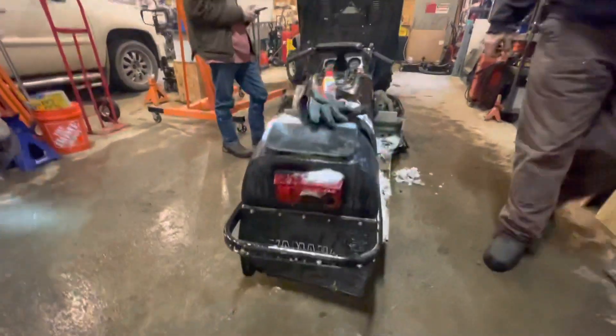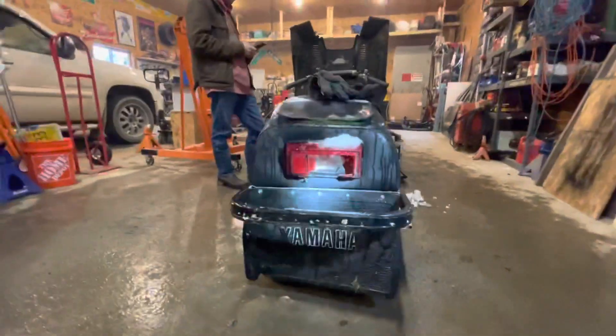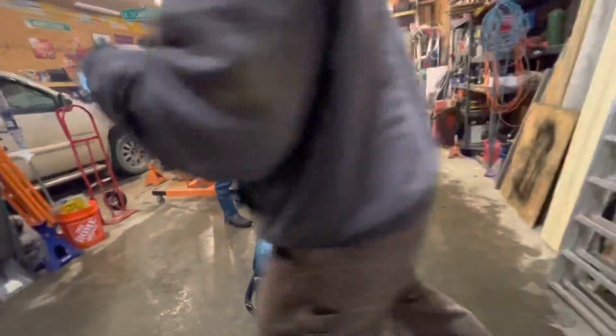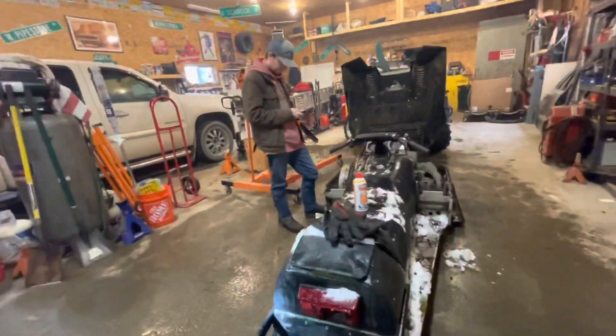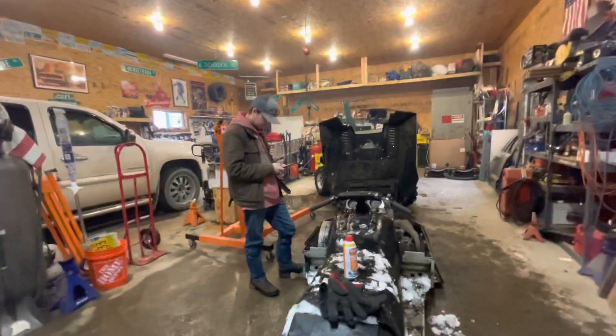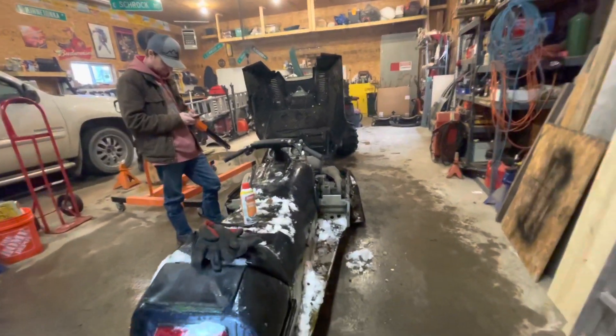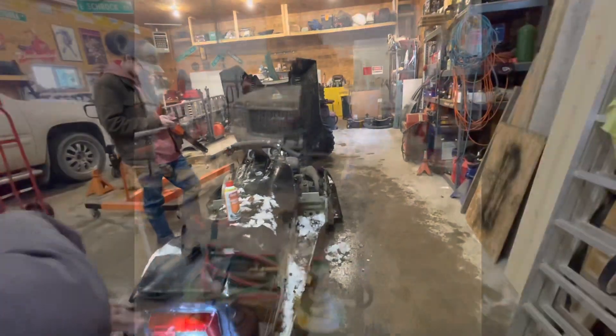We're going to let her taillights bust it out — it's got a bulb in it. We're going to let her thaw out. And when we get the parts that we need, we will film again.